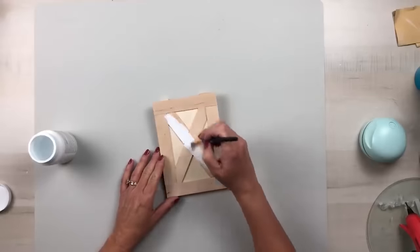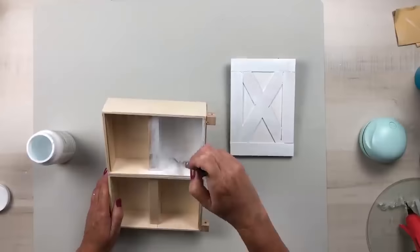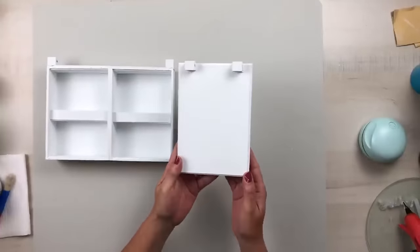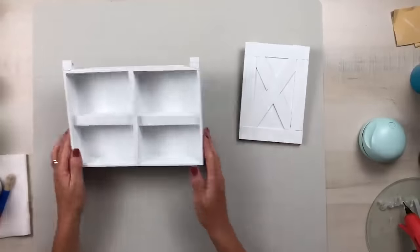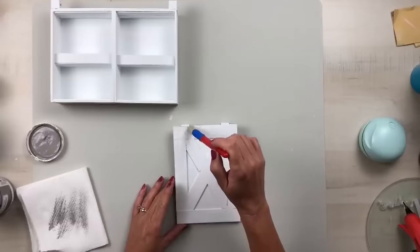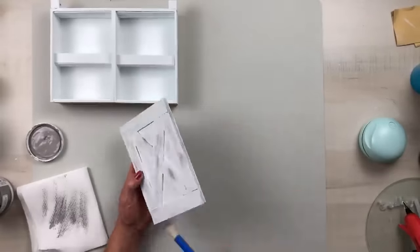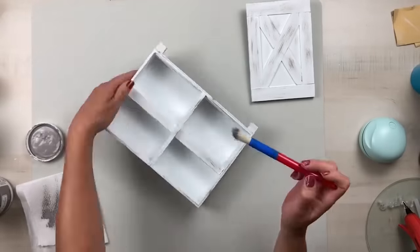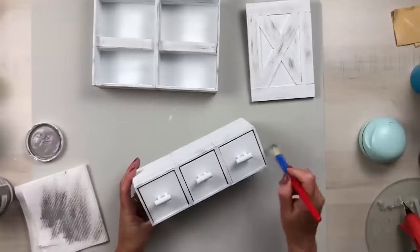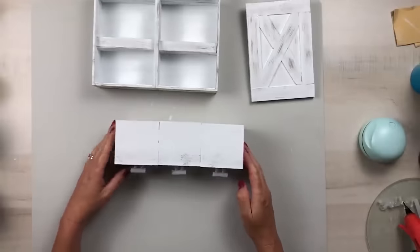Now paint everything with Waverly white chalk paint — this takes two coats. Paint the entire piece: front, back, sides, the door, and the top of the tray. I distressed with gray chalk paint all the way around, including the drawers, really emphasizing the handles to bring them out.